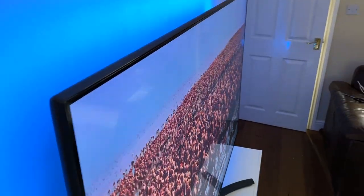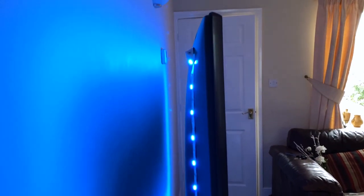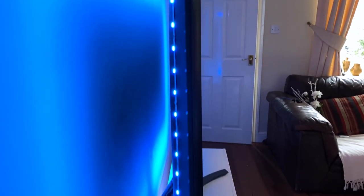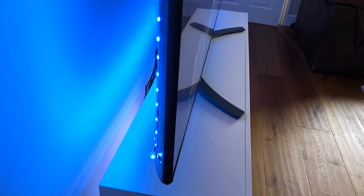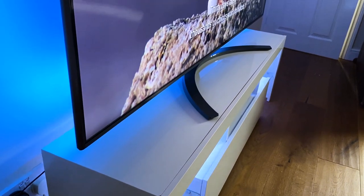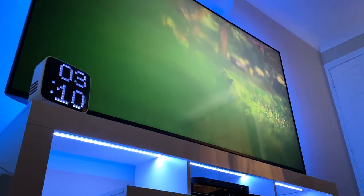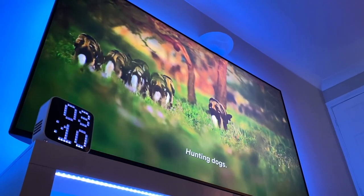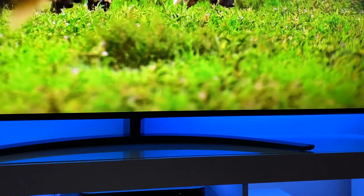One thing that truly caught me off guard was the audio. I was expecting a flat-screen TV to really struggle with cinematic environments, but thanks to Dolby Atmos the sound filled the room with bass and power, rendering my previously used soundbar and subwoofer rather unnecessary. For music, movies, series, and games, the sounds from this big TV really come into their own, with various presets including clear voice, cinema, and many other effects.